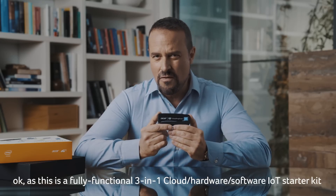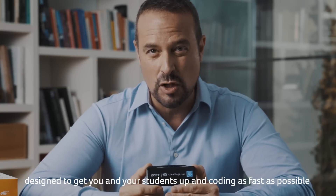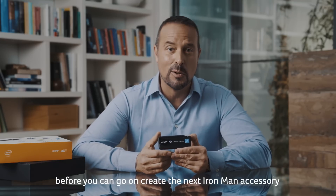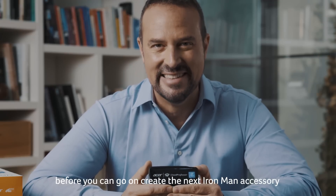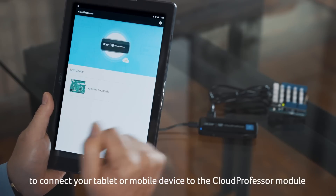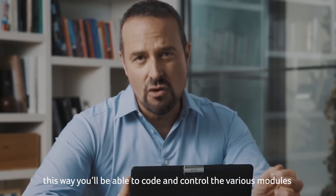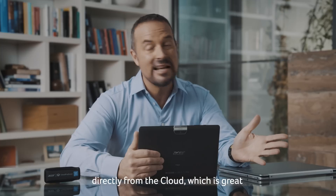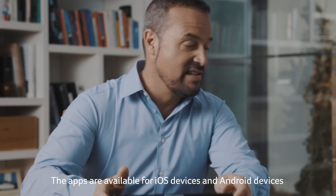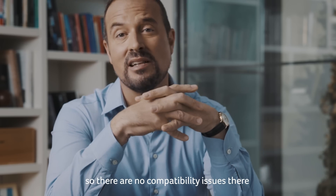This is a fully functional three-in-one cloud hardware software IoT starter kit designed to get you and your students up and coding as fast as possible. You just need to follow a few simple steps to get it all set up correctly before you can go on to create the next Iron Man accessory. The first thing you want to do is download and install the Cloud Professor app to connect your tablet or mobile device to the Cloud Professor module and then connect it up to a Wi-Fi network. This way you'll be able to code and control the various modules directly from the cloud. The apps are available for iOS and Android devices, as well as on the latest Chromebooks at the Play Store for those who prefer to code with keyboards.